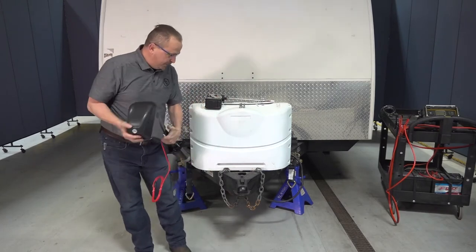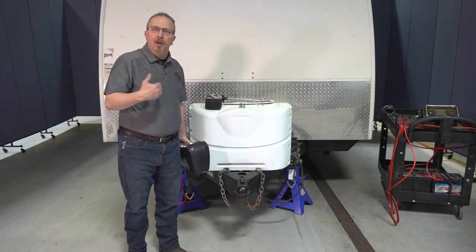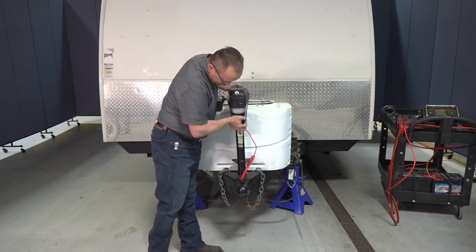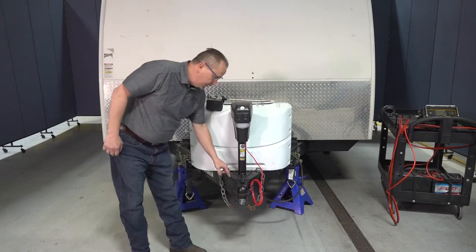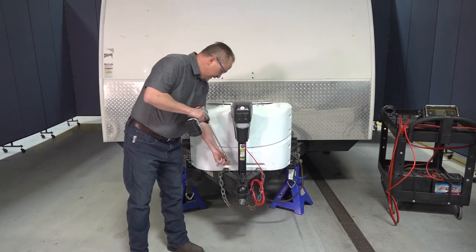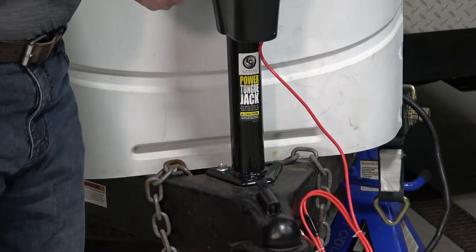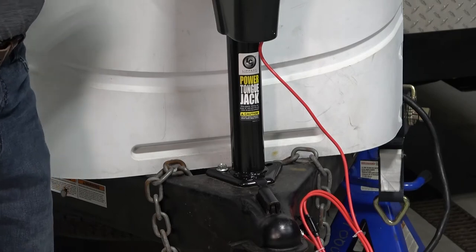We already have the tongue jack removed from this unit and we've got it supported by jack stands. The very next step is we're simply going to take the power tongue jack, slide it into the opening, and align the holes on the coupler. We'll take our extension and our 9/16ths screws and run them in. Do not over-tighten these immediately — you're going to want to be able to shift it in case you have to align the holes.